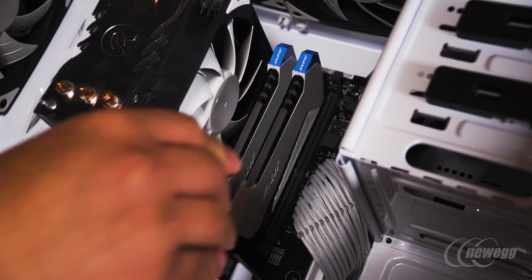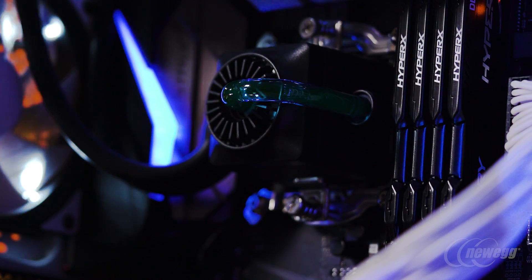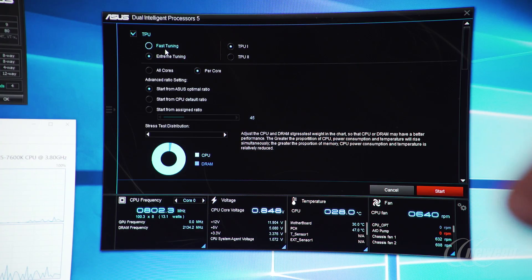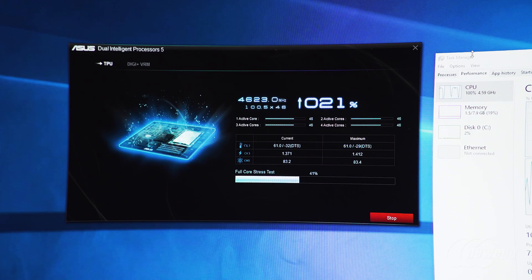Overclocking is always an area of trepidation — there's always concern about burning out equipment, stability, and reliability. What we've tried to do is make the process accessible and easy, allowing you to realize the value of your investment in memory, unlocked CPU, and cooling. We've distilled literally tens of thousands of man-hours from our team working on performance tuning, understanding maximum margins, safe temperatures, and safe voltages.